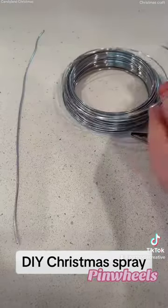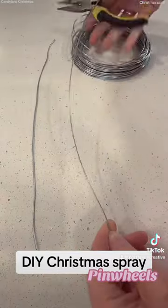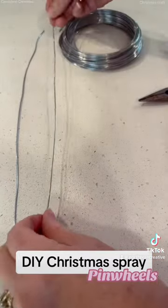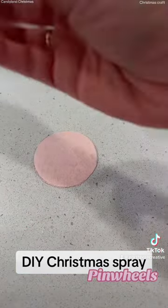Once they're all cut out they're going to look like this, and then you can just arrange them in a little pile — however many bigs and smalls that you want in each spray. I just got some craft wire and cut them at five different lengths, some a little bit longer, some a little bit shorter.